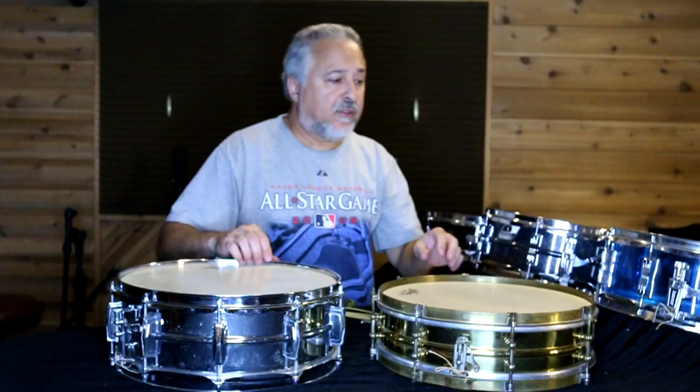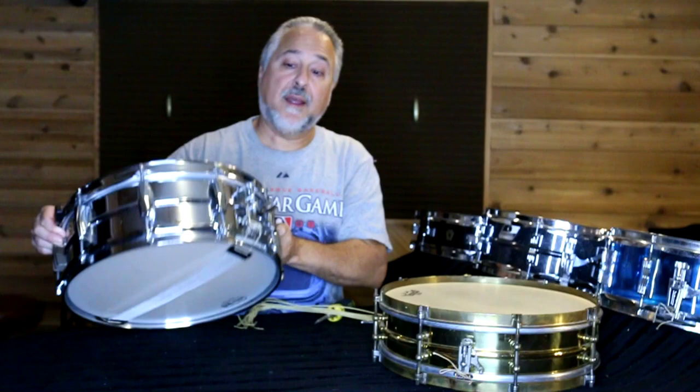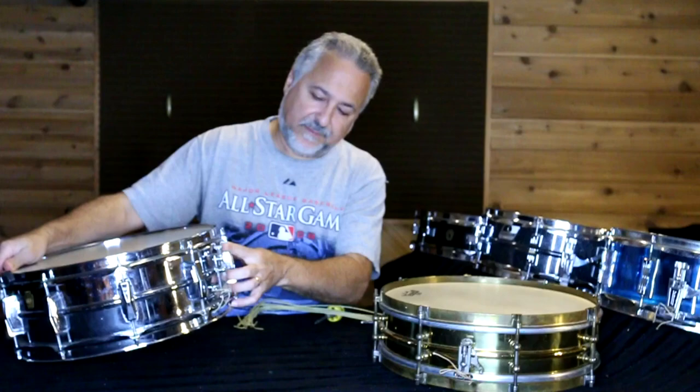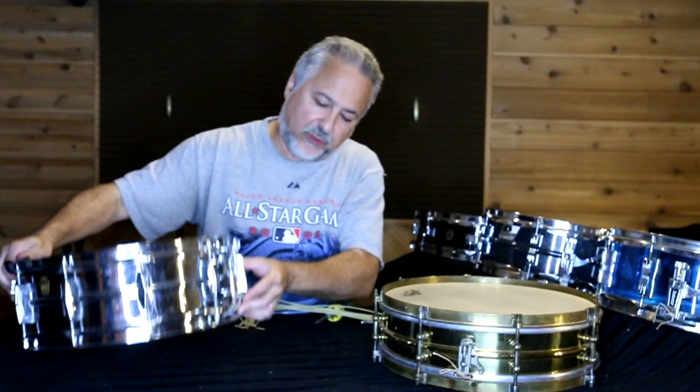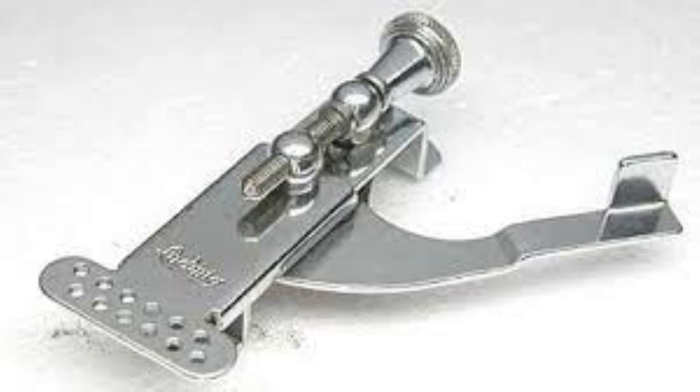What we're going to do today is take this old standard-issue Superphonic — nothing special, a gazillion of these things out there — but this one's from the sixties. It's got that really good throw-off here with the hole straight down. That's what you want to use, and I believe that's a P83. So we'll use this for demonstration purposes today.